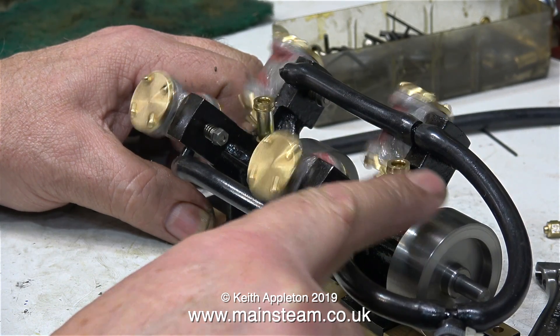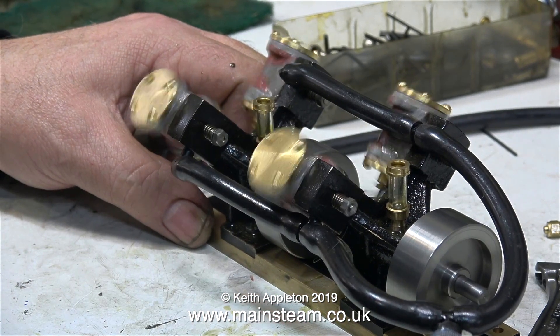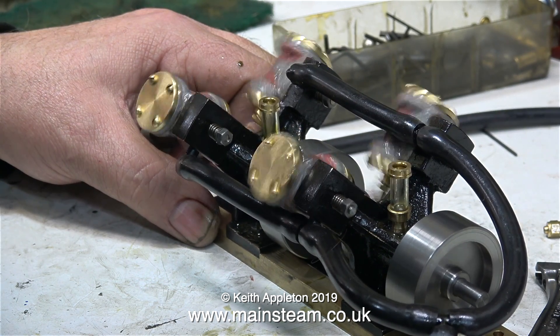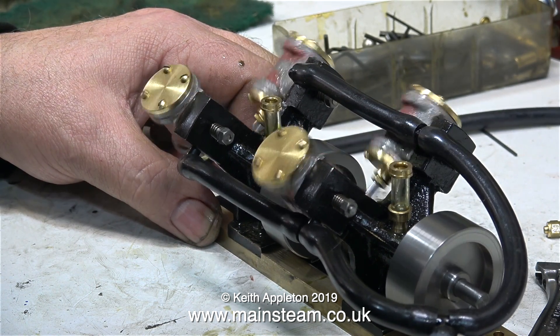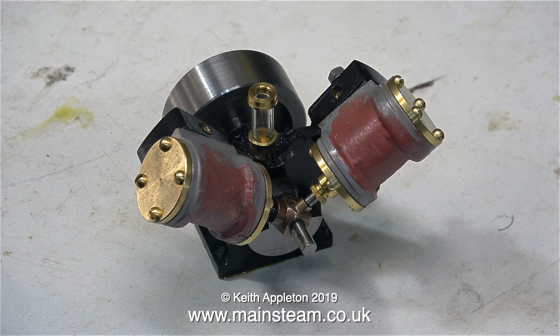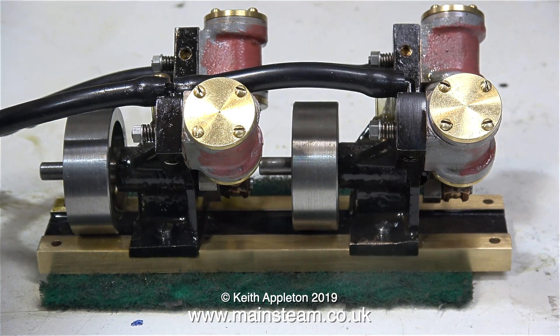And I was right. Very soon the engine with the extended crank pin started to leak where the cylinders meet the port face, and the only thing that can be causing that is a bent crank pin. I removed this engine from the bed plate and when I looked at it in detail the crank pin was definitely bent — and that's only after 20 minutes running with me simulating a load on the front engine. The crank pin drive principle works in lighter engines such as old Cheddar Models and SVS type engines, but these engines are far too strong.